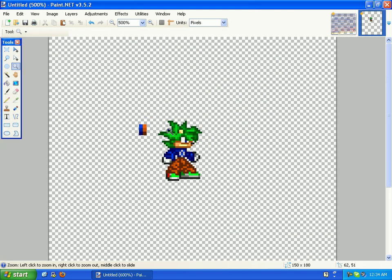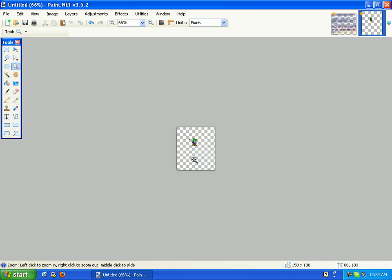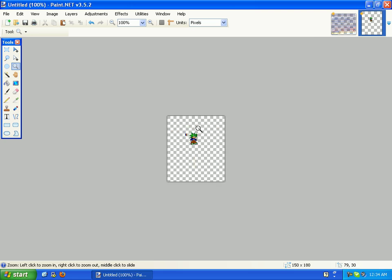There you go — there's the custom sprite. I guess that's it for this tutorial. Thanks for watching my tutorials. Comment, rate, subscribe, and — tutorial dismissed. Later, guys.